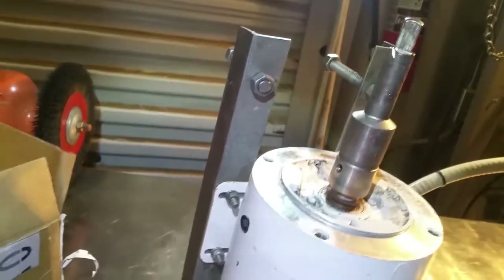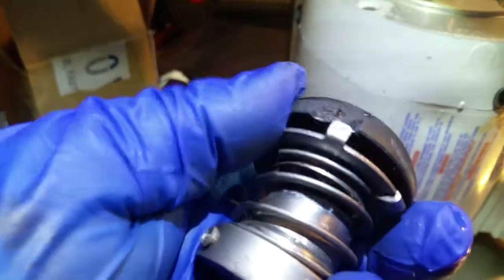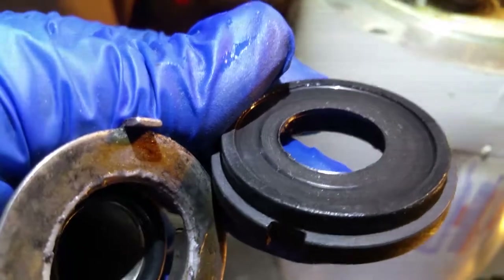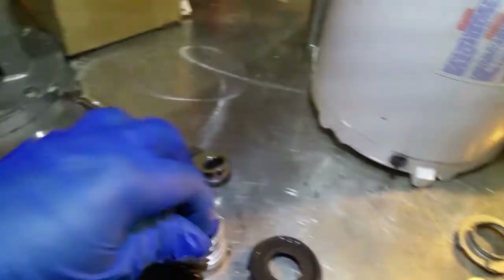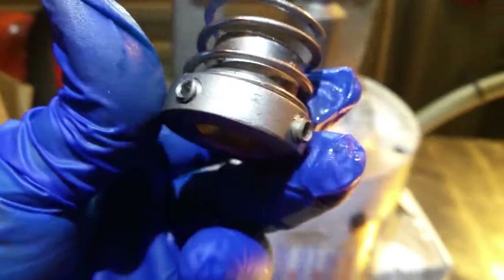There's your drive shaft. Here's our carbon bushing — it's bad already, you can tell. That sucker is gone. There's a little seal, and that is the root of our problem. Get the seal out.